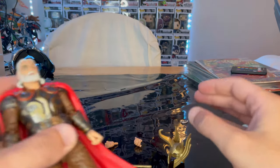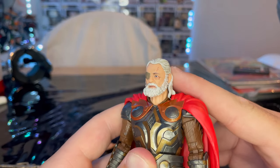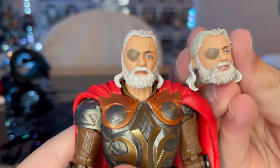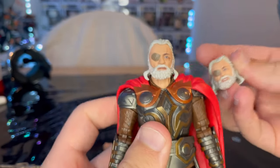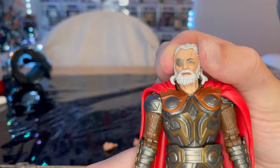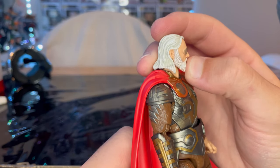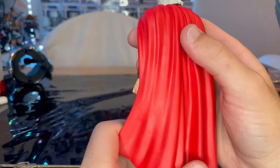Here is the other Odin head with the helmet off. The difference is mainly that the helmeted head has the hair back so the helmet fits, while the other is more fluffed up. You get the same eye patch, blue eyes, scar across the face, white beard, and white hair with some gray for depth.